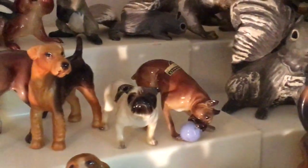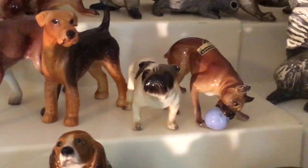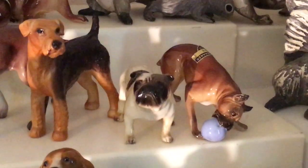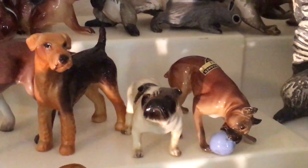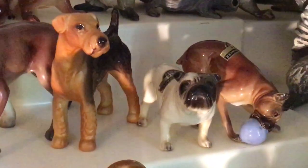Then we'll move on to the dogs. I think most all these will be Designer's Workshop, so they'll be sculpted by Tom Masterson. First we have Jigs, the boxer playing with the ball. And then we have a very cute English bulldog, Bing.